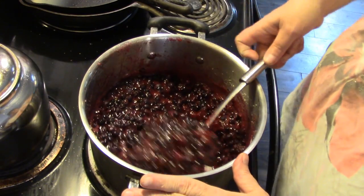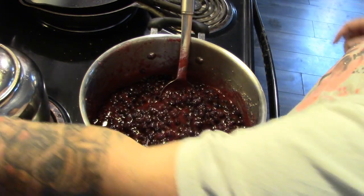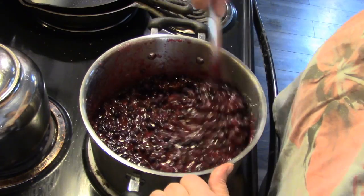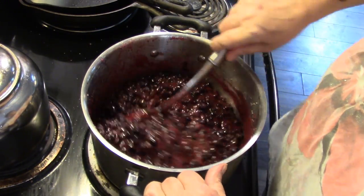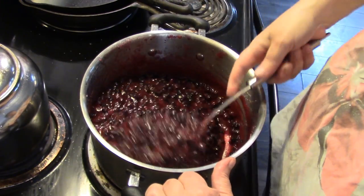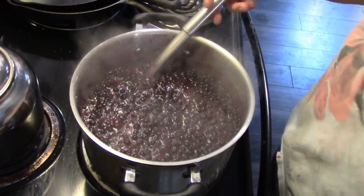The berries, sugar, and blackcurrant juice have made a nice slurry. Now I'm going to turn it on high and put in a half teaspoon of butter to stop it from foaming as it boils. This is a heavy bottom saucepan, but you still have to keep stirring as it heats up. We're going to bring this to a rolling boil — just like we did with our strawberry jam — and let it boil hard for three to five minutes. It's out of simmer and here comes the boil.